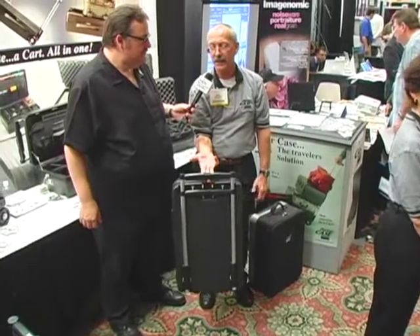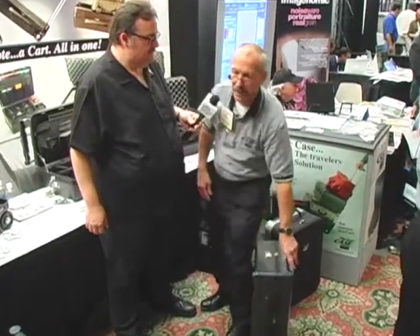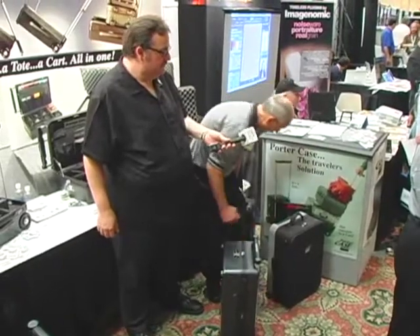Reverse to take it down — squeeze, return down, and you're good to go. The case empty like this weighs about 12 pounds. Because it's hard-sided it could be a seat or a posing chair for the photographer. We also have a little saddle bag.